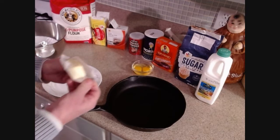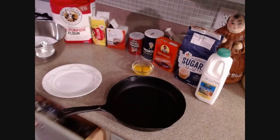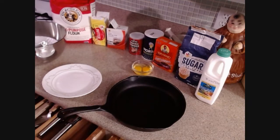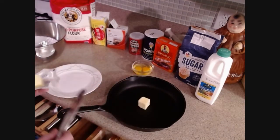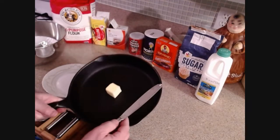I've preheated my oven to 350 degrees. Let's make some soda bread — it's just about that time of year, you know, for soda bread. It's a St. Patrick's Day tradition. I'm going to take two tablespoons of butter and put it in a ten-and-a-half-inch cast iron skillet.